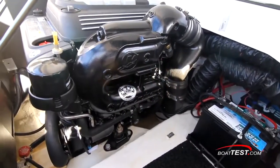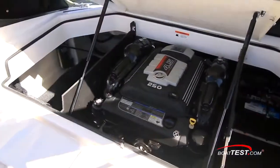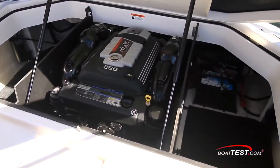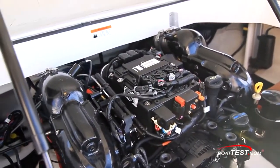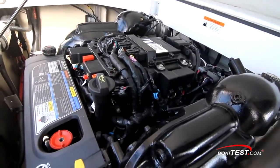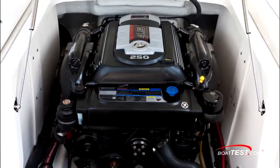Not long ago, GM supplied the majority of stern drive builders with engines that were marinized. But as new government regulations for economy and emission standards were imposed on the auto industry, GM chose to end that long romance by completely eliminating some engine platforms. Mercury took this opportunity to design and build their own V6 engine right here in the state of Wisconsin.